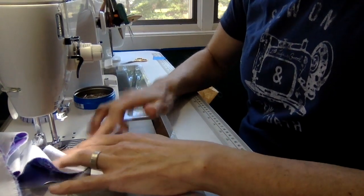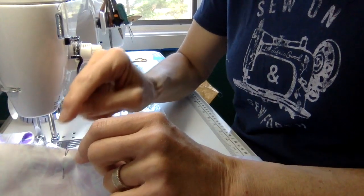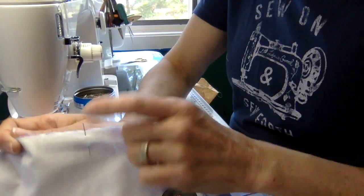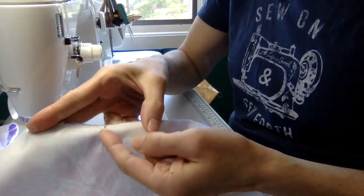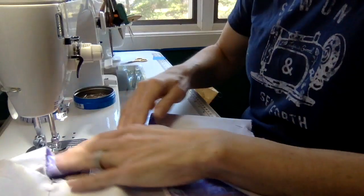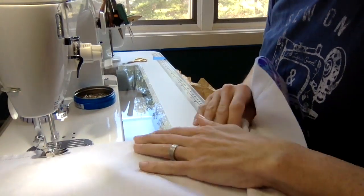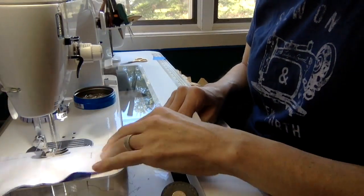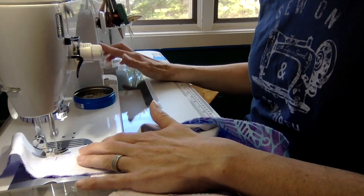One important pinning tip: always pin with the head of the pin to the outside and the sharp point going in toward the fabric. This keeps the fabric from moving. If you pin the other way, your fabric can very easily shift. Lock stitch at the other marking when you reach it.